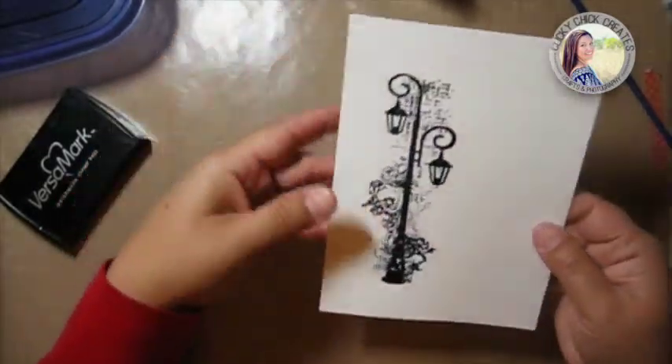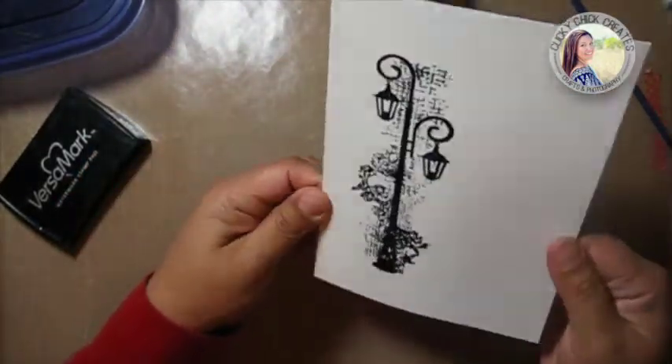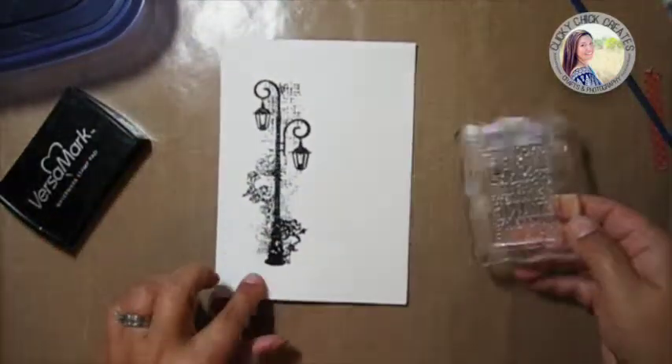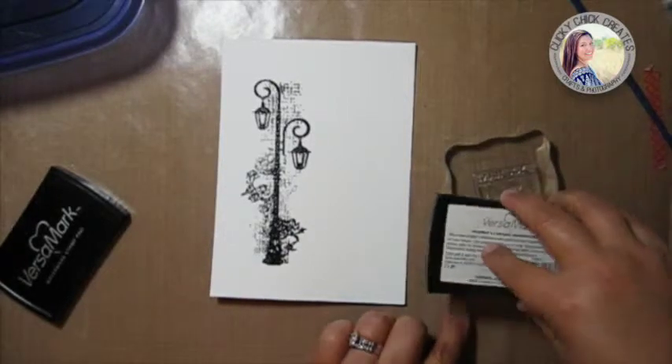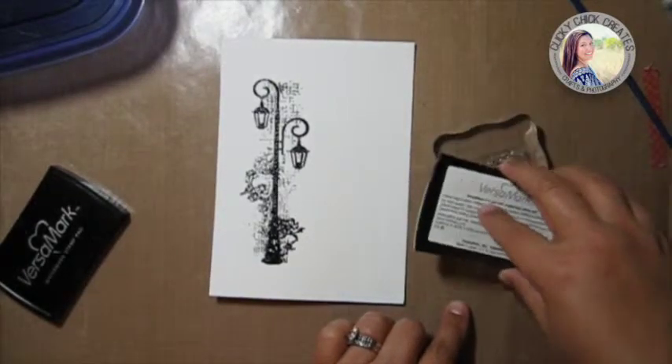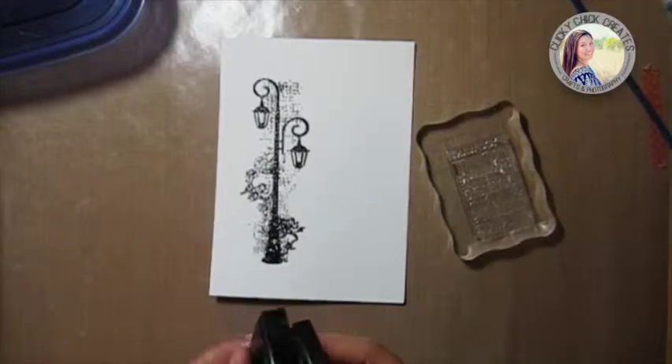As I started using the heat gun the drying definitely took longer, and I think it's because of the watercolor paper. Okay, so now I'm just inking up the sentiment.